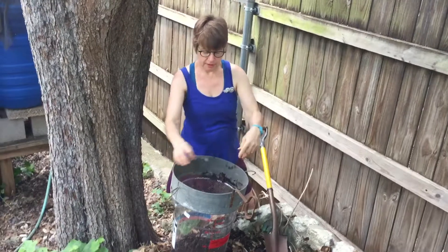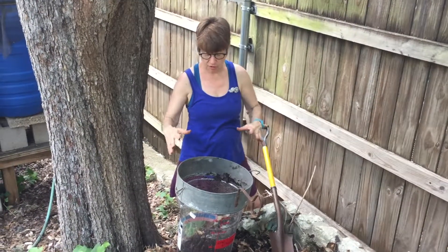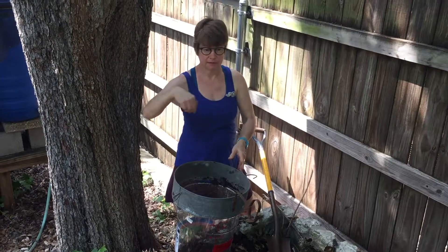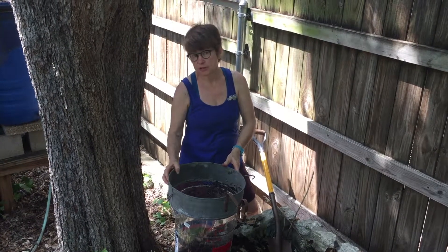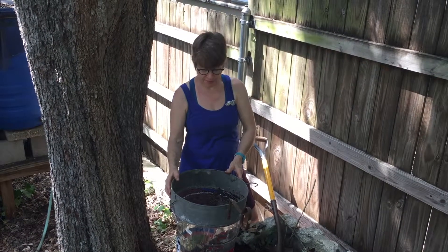You can build a frame — you could find a picture frame and cut some of that. It's called hardware cloth. You could make a frame, and then you and a friend can shake the frame over a wheelbarrow or something. That's the easiest way to sieve compost.